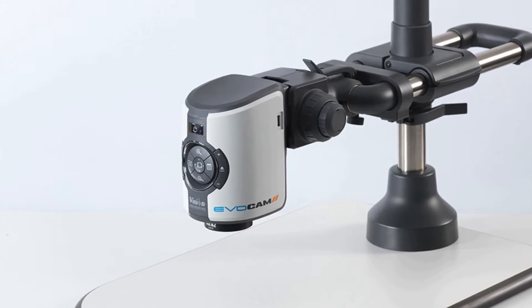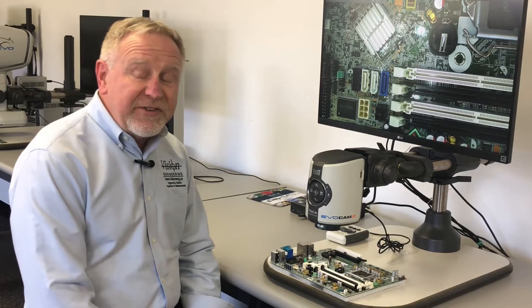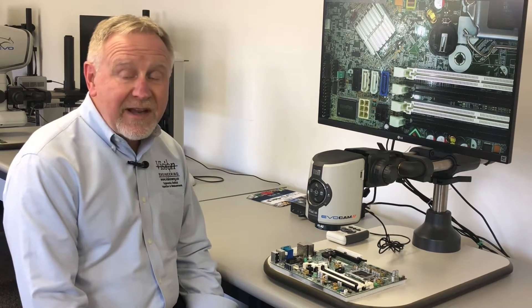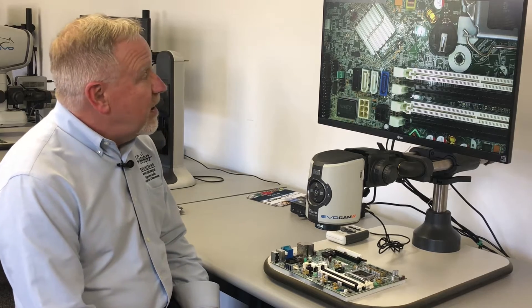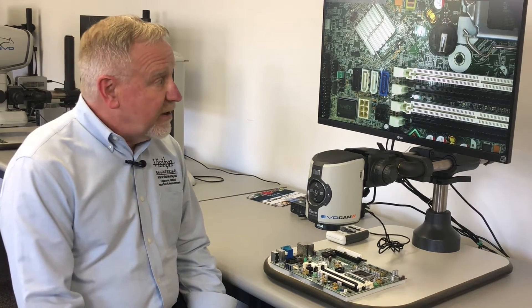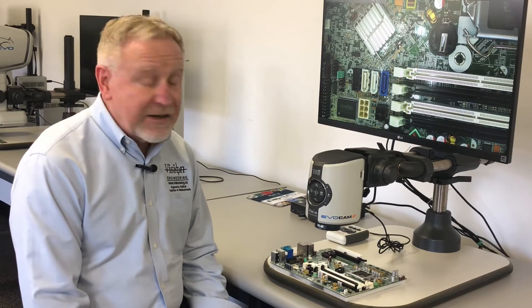The setup that we're looking at now is using a 0.62 objective, giving a working distance in excess of 5 inches and a field of view that is over 6 inches at minimum magnification, with a top-end magnification in the optical range of over 100 times.